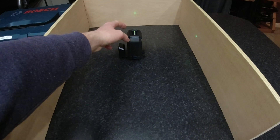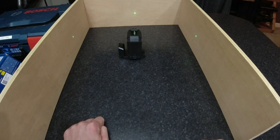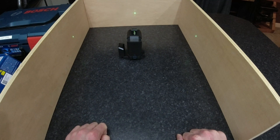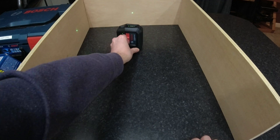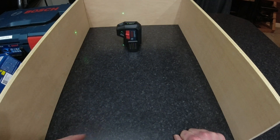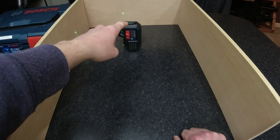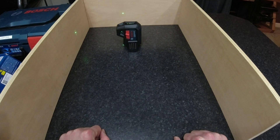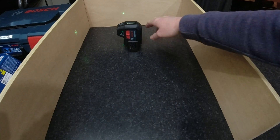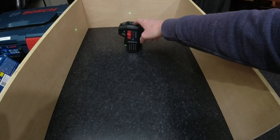It has a point coming out to the front — you can see that on my finger — and also a point to the floor, so you can mark out exactly where your points need to be. If you spin it round you can see the plumb point on the floor and one to its right and one to the front, so you can easily mark out where your walls would go. If the laser isn't level it will let you know because the lights will flash.